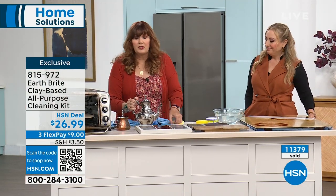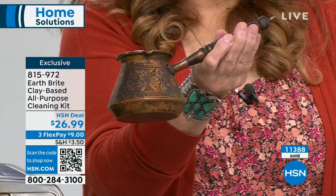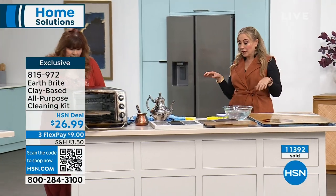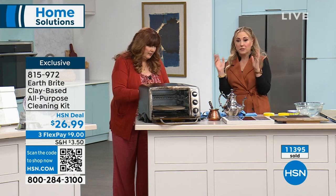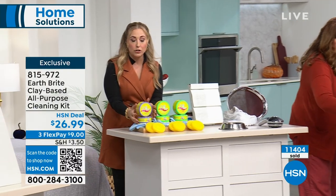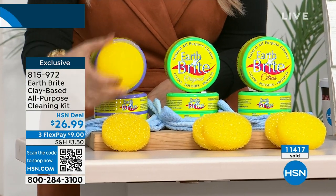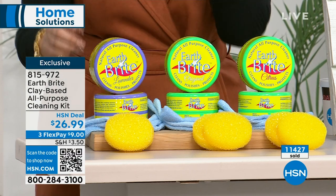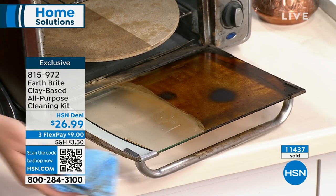If you've ever used metal cleaners like Brasso or any of those, they're solvents and they're nasty — and they're expensive. There's a brand just for stainless steel sinks that maybe a bartender might use — so incredibly expensive, and you go through it. With Earthbrite, you're getting two full large pots, the microfiber cloths, and two sponges. Wet your sponge, use your clay. This is a natural clay from France — $26.99. A little bit goes a long way. I would say a couple years for me.